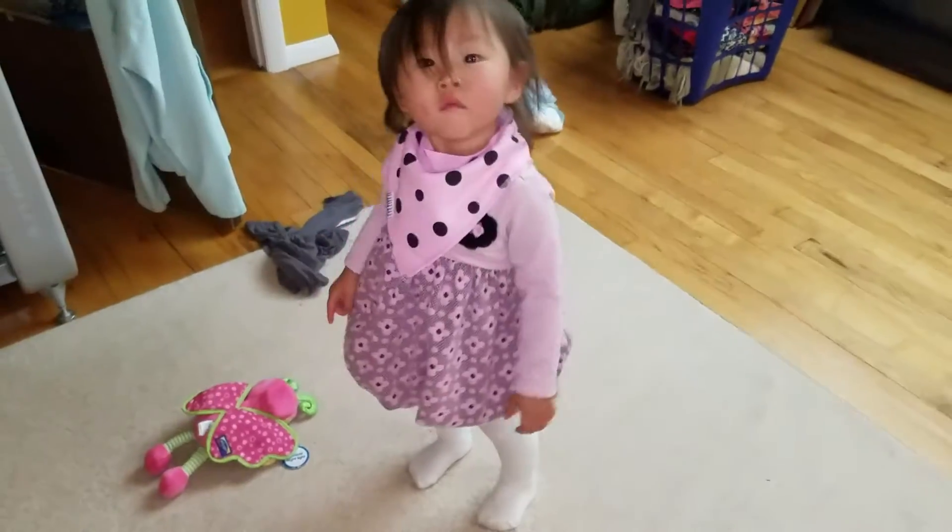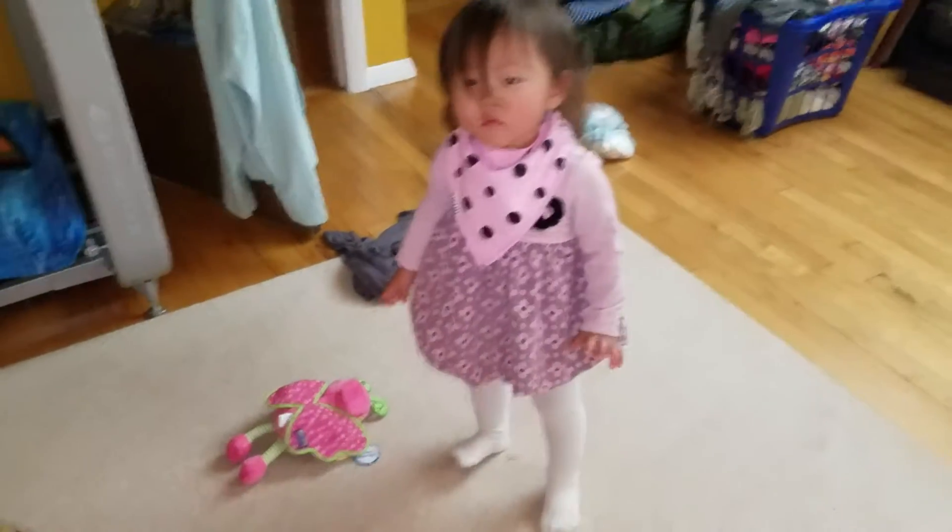Let's see if she'll stand still. Ruby, turn around. Look at that bib. Her bib matches her dress perfectly.